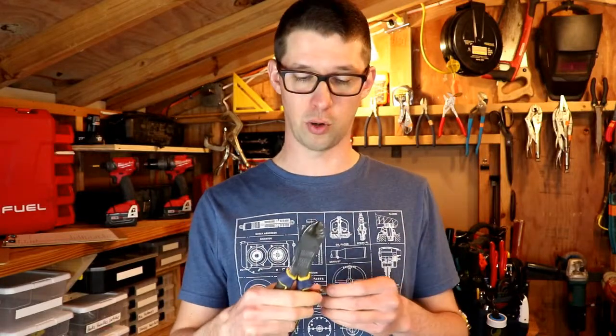First of all, just cutting stuff: copper wire, aluminum wire, screws and nails — although not all of these are made to cut hardened screws and nails. They can even be used to pry nails.